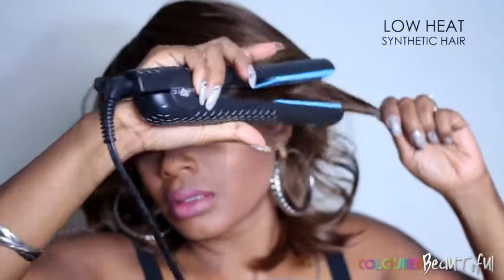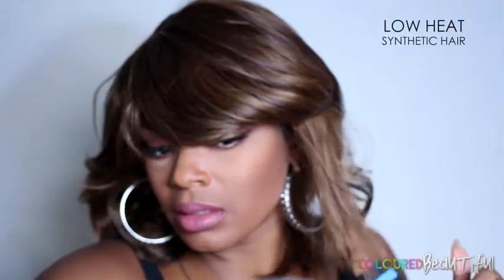I'm just playing with the hair to see what I can do with it and how the hair lays. So of course here's the flat iron — we gotta work it out. I'm going to straighten it and see what happens after I straighten the entire unit.